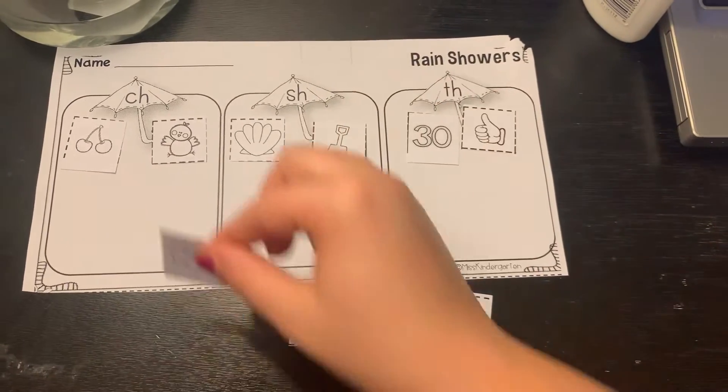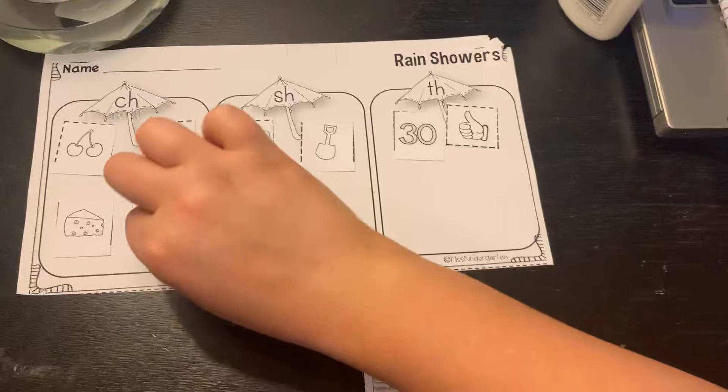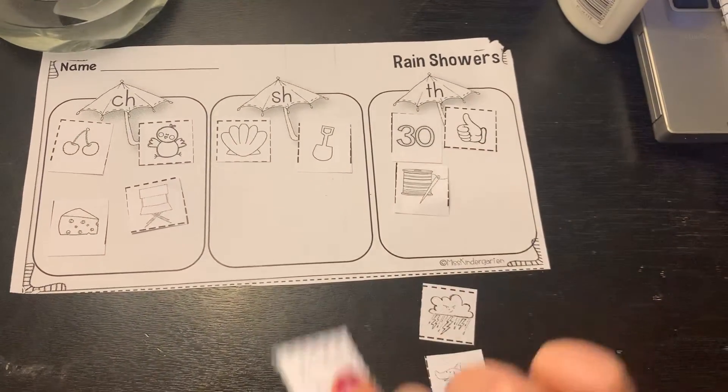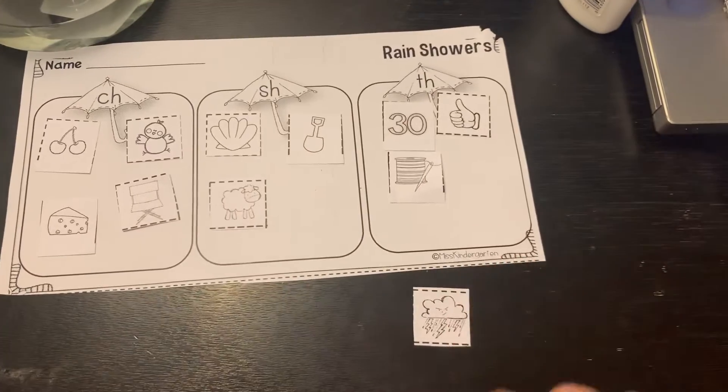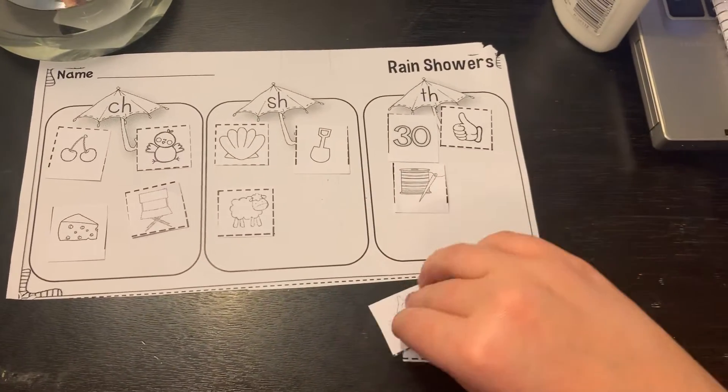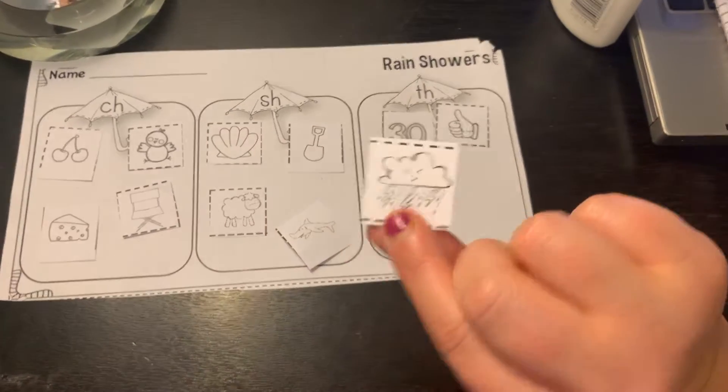Cheese, chair, thread, sheep, shark. We know a shark. And the last one — thunder.